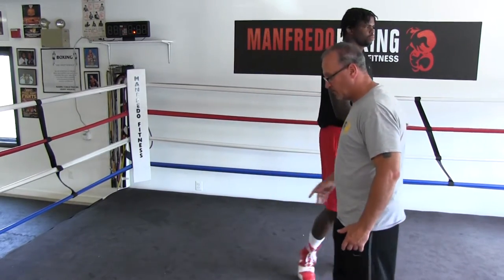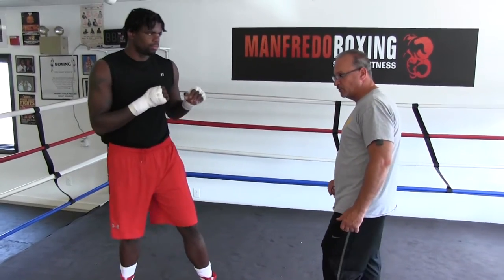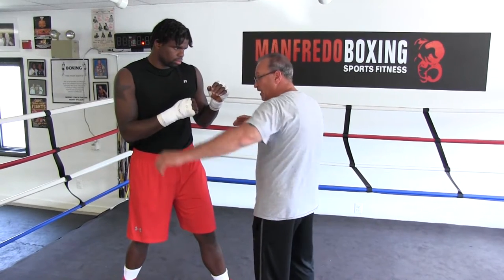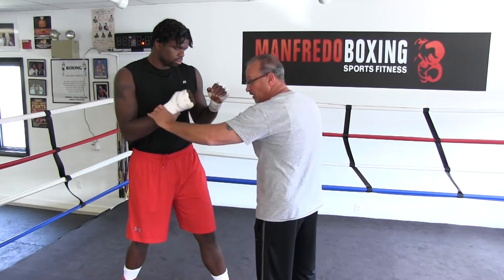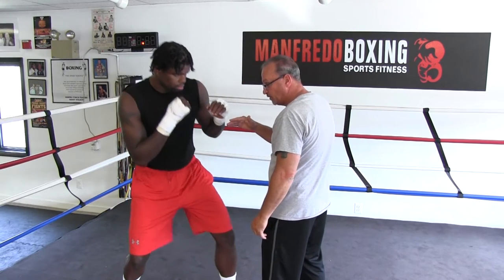This will be the right hand uppercut because he's a right-handed orthodox boxer. What he needs to do is get down. The last thing I would want him to do is drop the hand to throw this punch. A lot of people do that in the beginning because you leave yourself open for hooks. So what Cassius would have to do is drop down the middle with his weight.